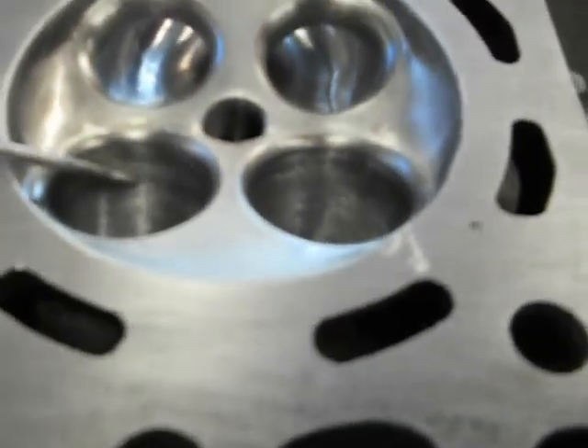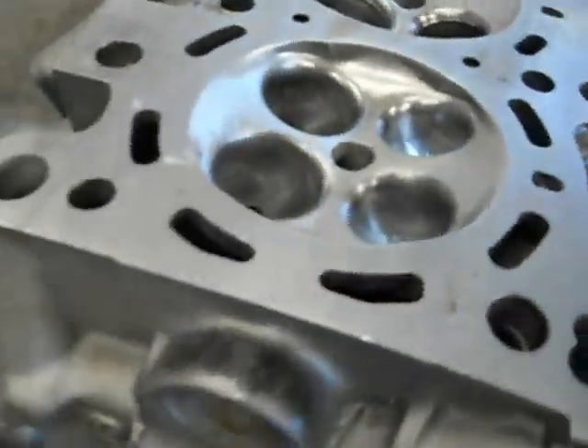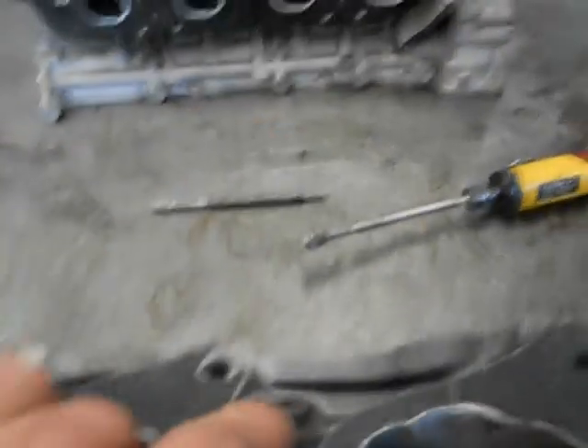So what I've done with this set of inlets here is just blended all the inserts into the throats and bolted them out on the inlets. There's not much material to come out of the inlet.